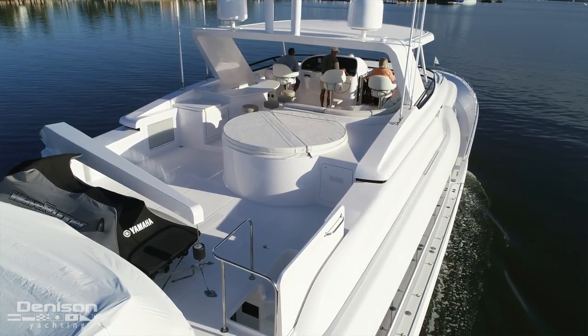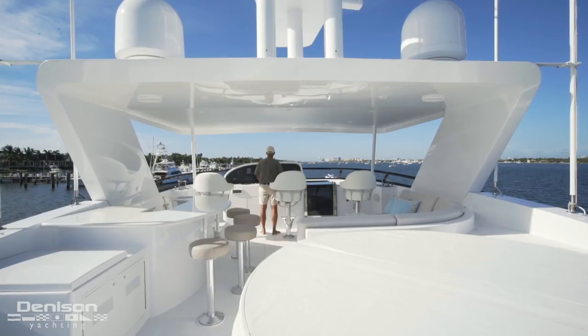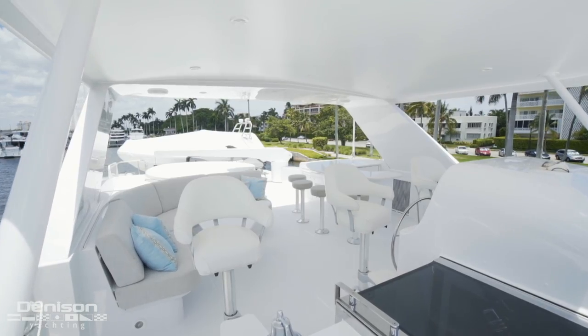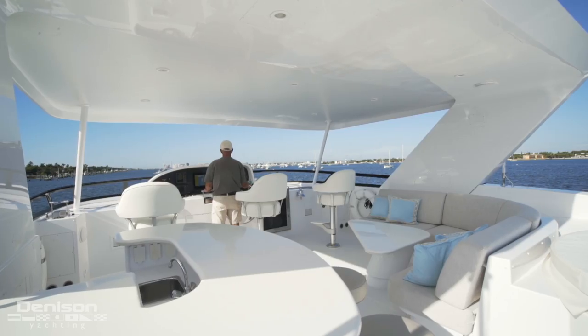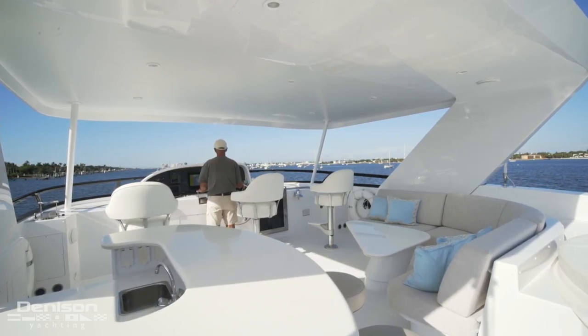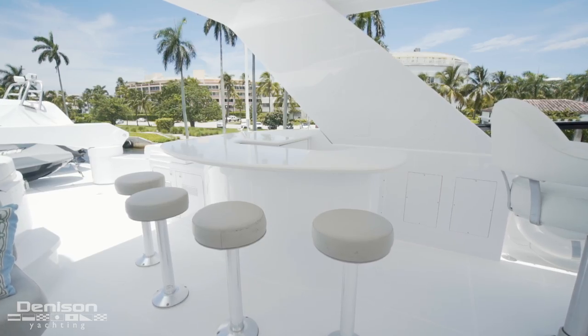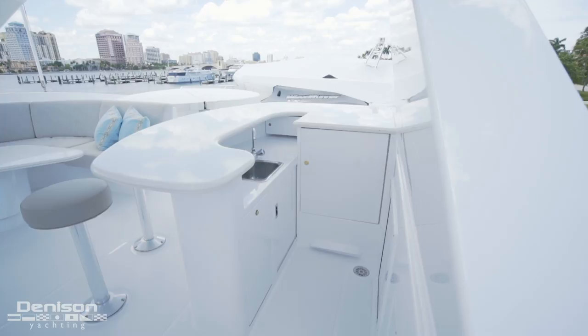Forward of the tender is a full-sized jacuzzi. Let's step forward underneath the hardtop. With a breezy, open-air feel, the forward section of the flybridge is a great place to cruise with friends and family. There's a wet bar on the port side with a wrap-around bar top and four bar stools, which easily services the L-shaped settee on the starboard side.